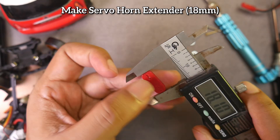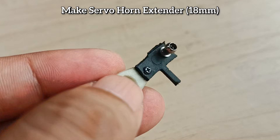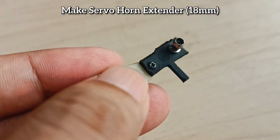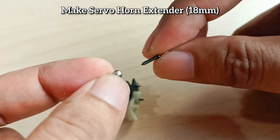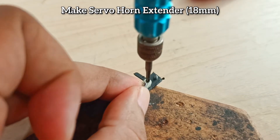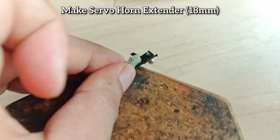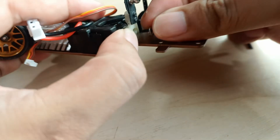I made a servo extender with a length of 18mm using a 3D printer. If you don't want to use a 3D printer, make one from an old plastic ATM card or any plastic sheet. We use the screw from the ball head because its tip is sharp — just force it a little to make a hole in the plastic. Make a hole from the back so the hole is just right. After that, we attach it to the servo.